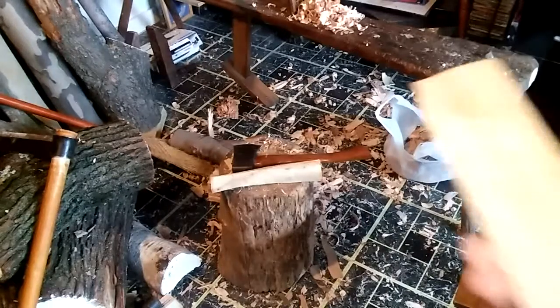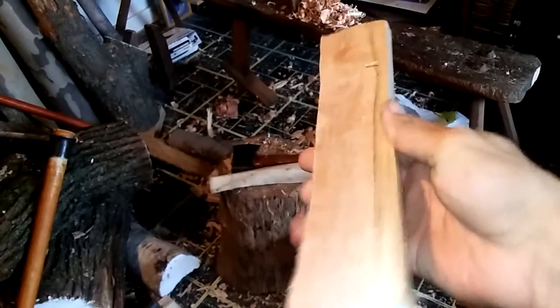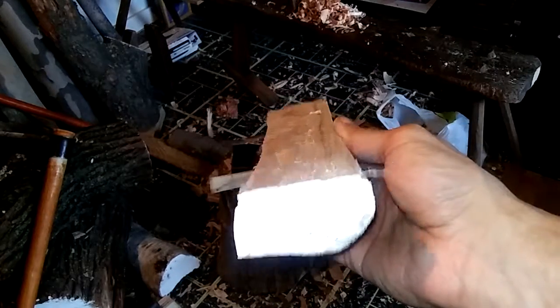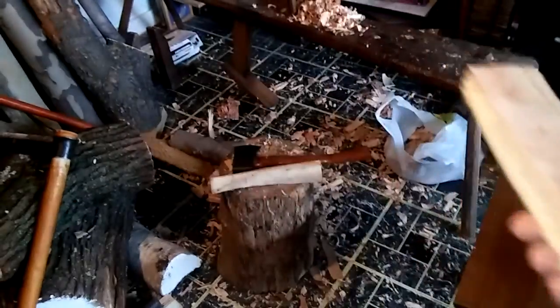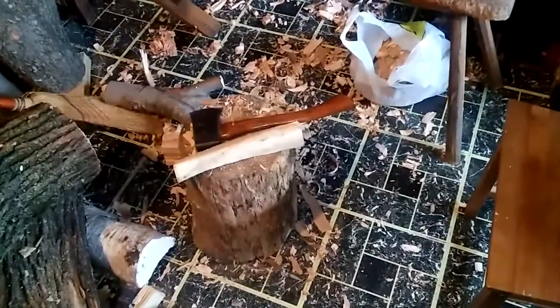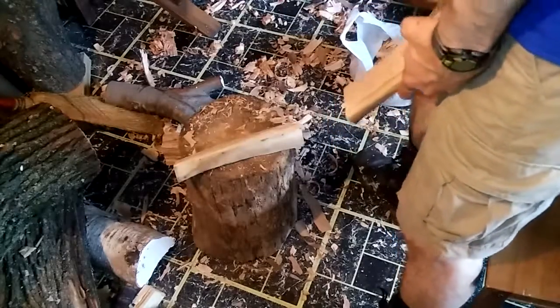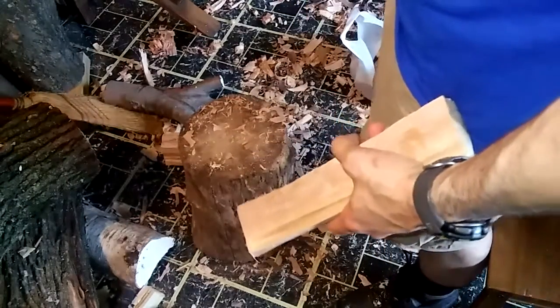I've already planed this down to more of a billet, and I'm going to show you how to achieve some of the things you want — like a steep bowl for eating or a shovel shape. We'll see how that works out.